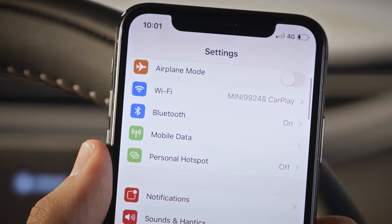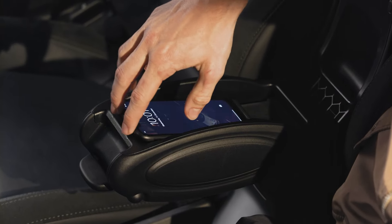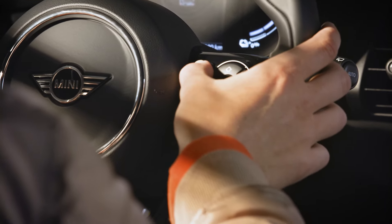A Wi-Fi connection is established, necessary to use Apple CarPlay. Let's activate Siri on your paired iPhone — long press the voice control on the steering wheel.